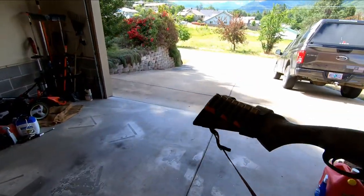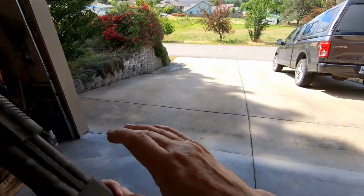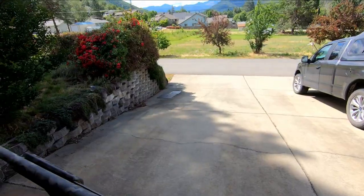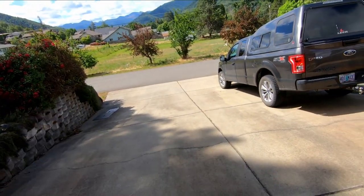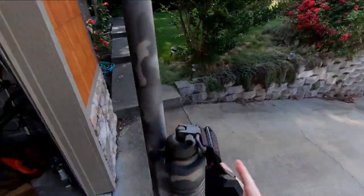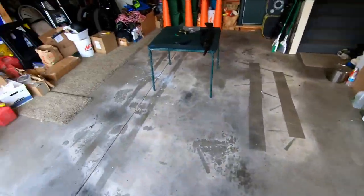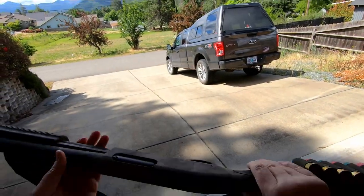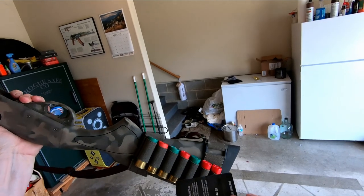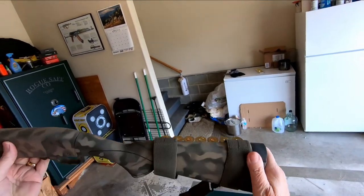So I have seven rounds on the stock of the gun over here on my right side, where I can quickly strip them out, and I'll have five more in the gun. If I need a first-line defense gun, I literally just grab this by the sling, put it over my shoulder, run out the door, and we're in business. I urge you to check out One Tigris — they make some really high quality stuff and I can't tell you how happy I am with this shell holder.